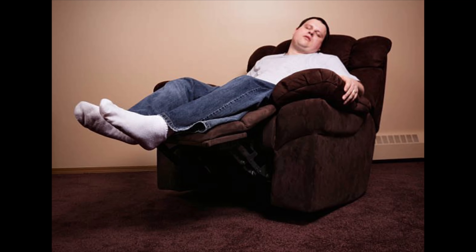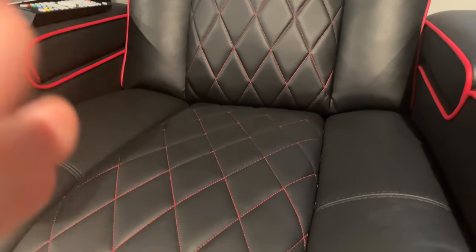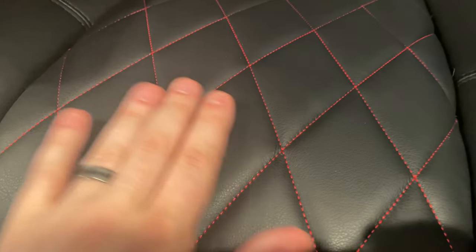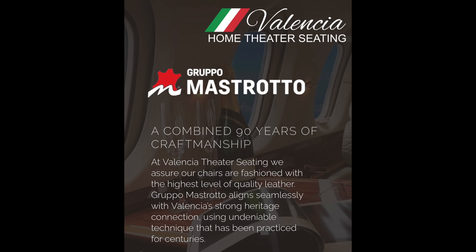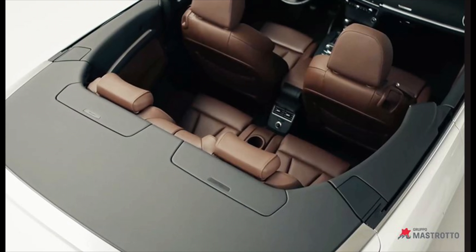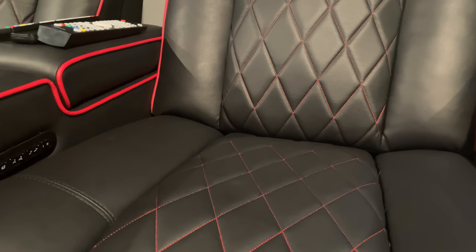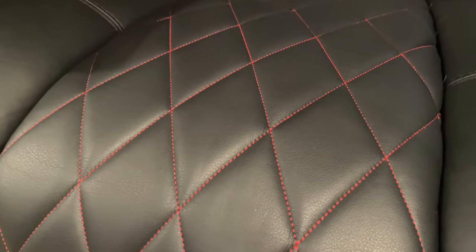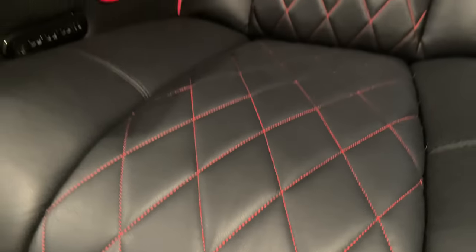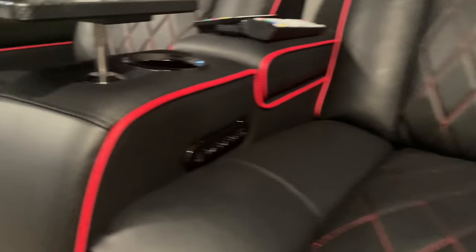That memory feature is super helpful because when you find a comfortable spot in a recliner, the worst thing is having to set it all up every time. Once you find it, you save it and it's there every time. The other really nice thing is the leather. This is very high-end stuff — it's from a company called Gruppo Mostrato from Italy. This is real Italian high-end leather, much higher quality than Tuscany chairs usually get, which does bring a higher price point.